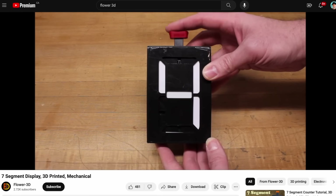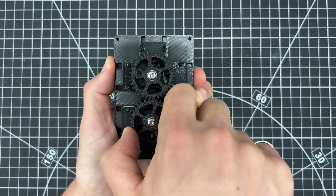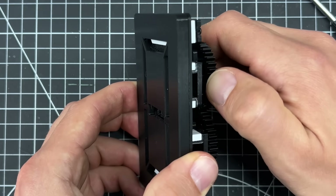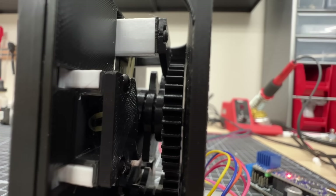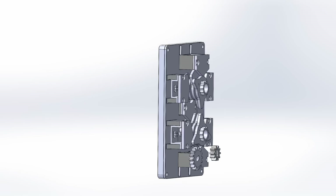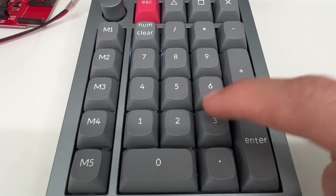The first sidequest was reverse engineering this mechanical seven-segment display by Flower 3D. Each segment corresponds to a cam, and as the cam spins, it pushes the segment sliding it out of view. An elastic band connected to the segment pulls it back in when the cam lobe moves out of the way. Each segment has its own cam specifically designed to push segments in and out depending on which number is being shown.